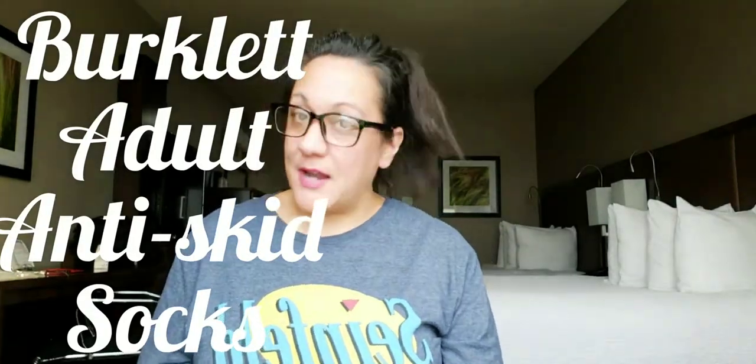Hey guys, I am currently at work and I thought I'd do a review for you. I got in touch with a company that sent me some non-skid socks.